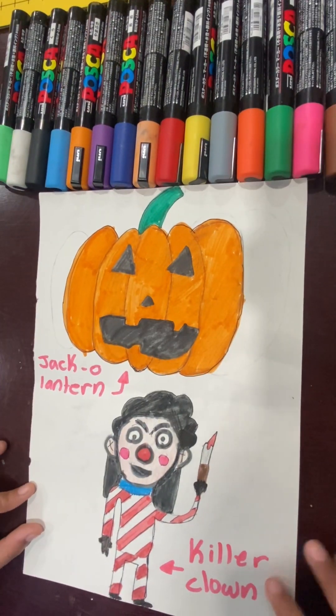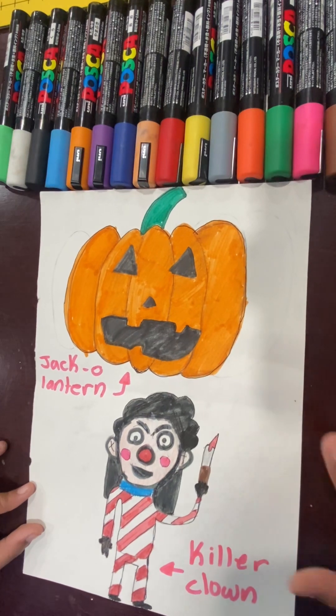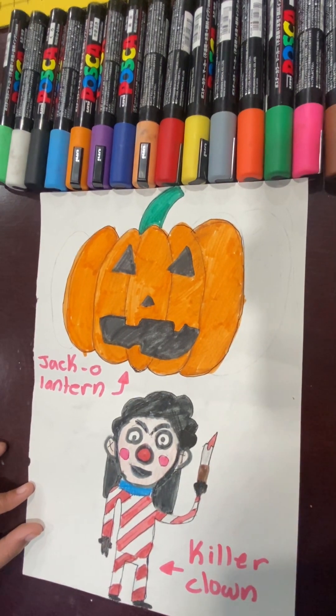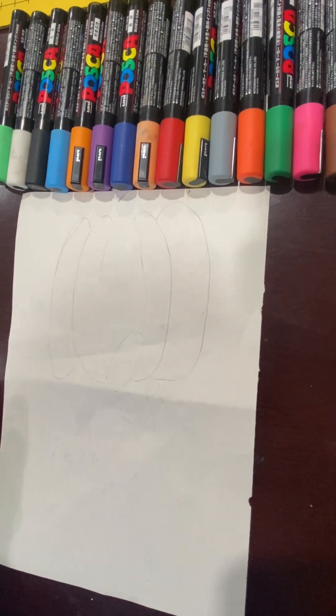We're going to start off by drawing pictures. For example, I have these. And if you don't know how to draw any of these, it's okay — I can help. First, we're going to draw a jack-o'-lantern.